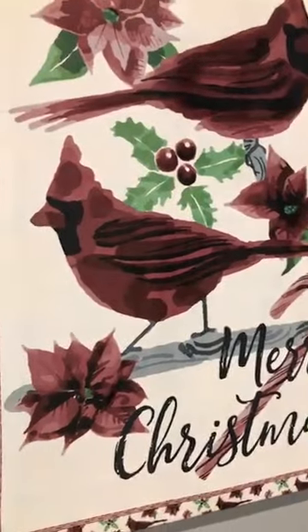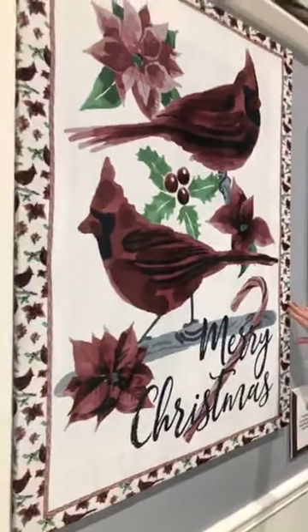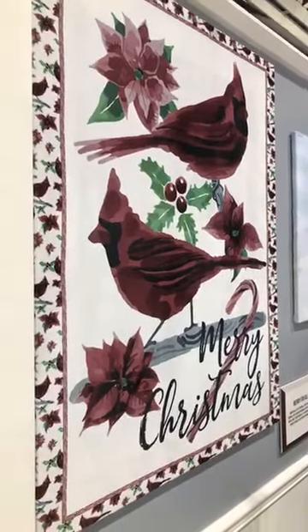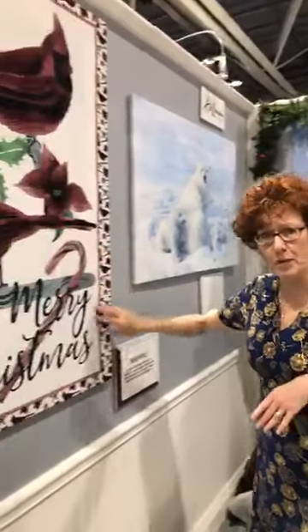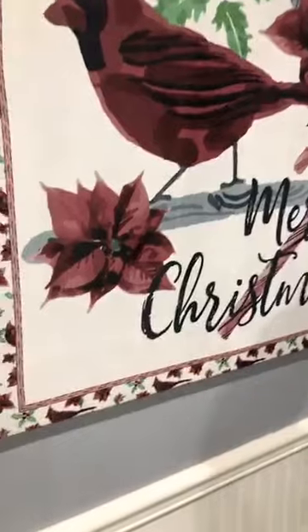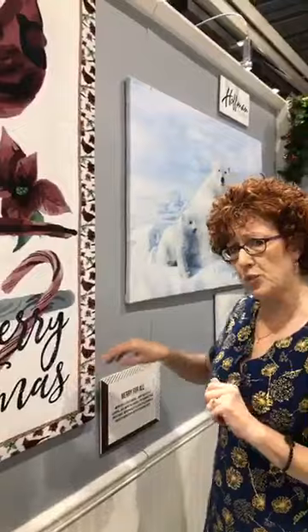Here we are in a little more holiday section. This is a little different from traditional holiday colors. We went ahead and did a Merry Christmas panel — this is one of Shannon's designs and it's a 45 by 60 inch panel. A lot of people ask what these are mounted on because they're hard — it's the stretcher bars that you get at the craft store that you put together and just stretch fabric on. We do that with the panels as well.